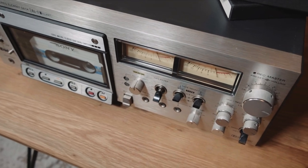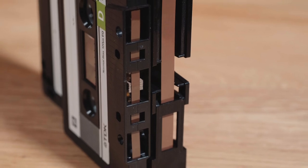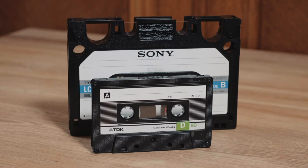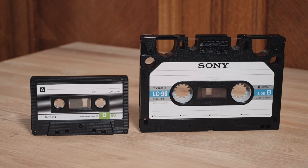Their idea was based on reel-to-reel recorders, but they tried to fit the tapes onto a cassette while keeping the sound quality performance. In the end, in 1976, the L-Cassette was born. The name came from L-Cassette, meaning large cassette.